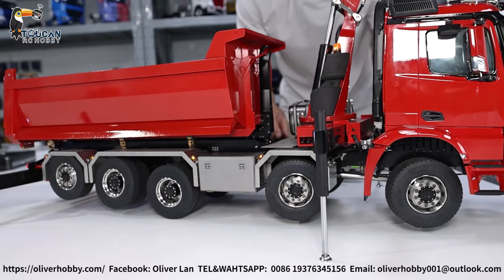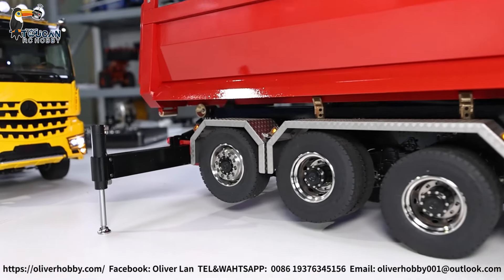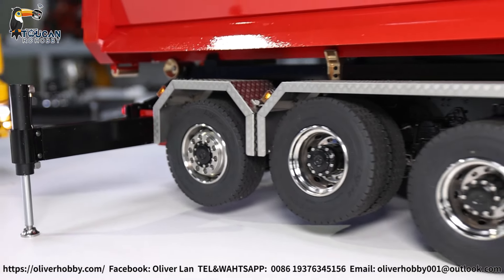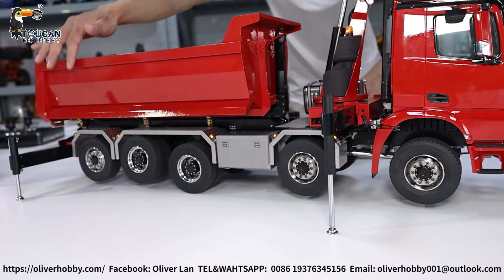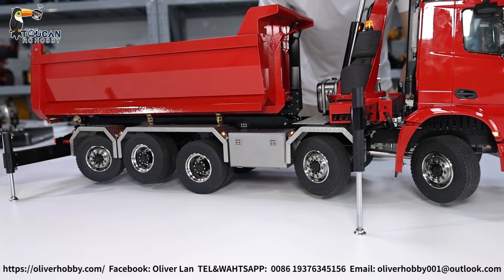Rear side has no steering, no power. Drop it — rear side axle drops. Now rear side has power, and switch on the steering with one switch control. Now it's steering together with the front.